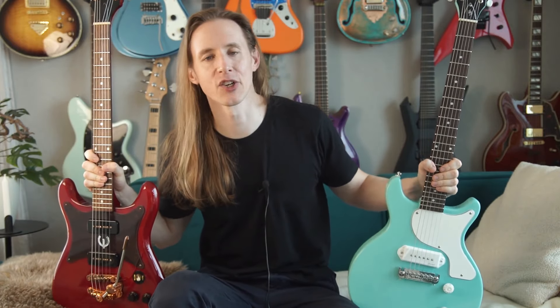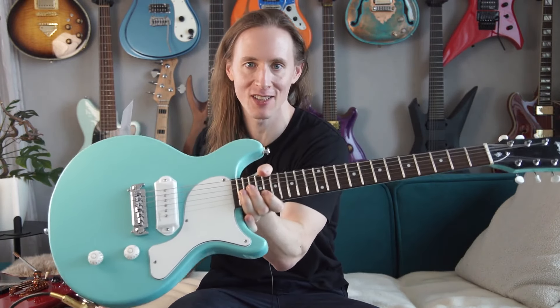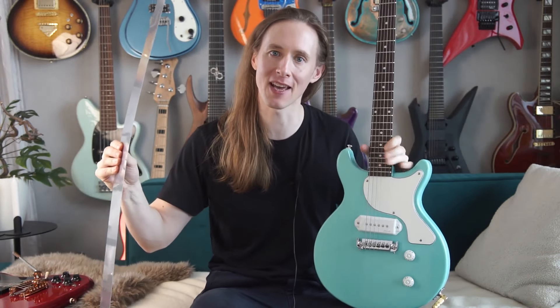That being said, the Epiphone also has some issues — for example I can't set the bridge pickup as high as I wanted, but I will fix that in the near future. Alright, so that's it for today. Please comment, like and subscribe, and stay tuned for the upcoming video where I transform this one into a fretless with a steel plate as a fretboard.